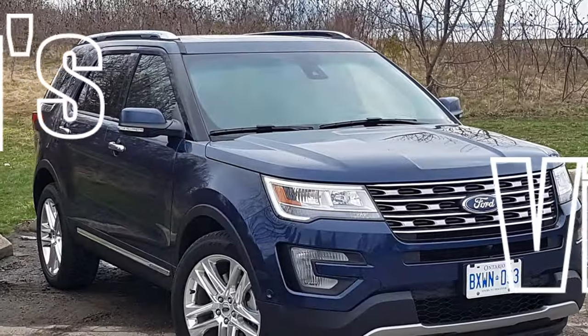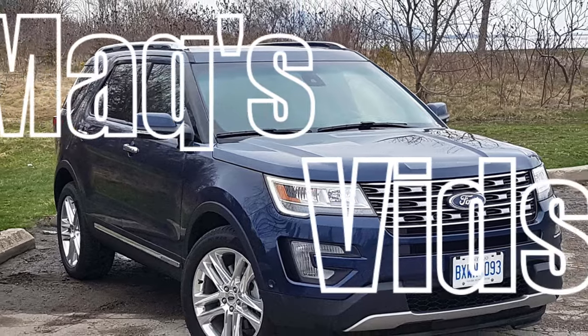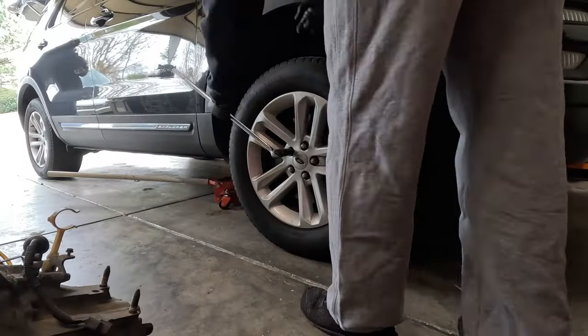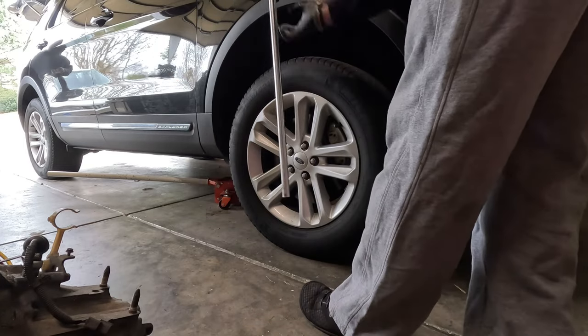Today I'm helping a friend out with the brakes on his car. It's either an Explorer or a Fusion — I don't know which car he's bringing, but whatever he brings I'm gonna help him with it. As it turns out, he brought his 2017 Ford Explorer.